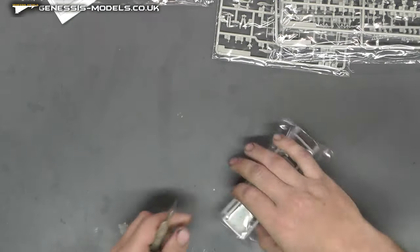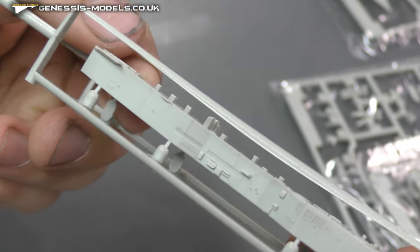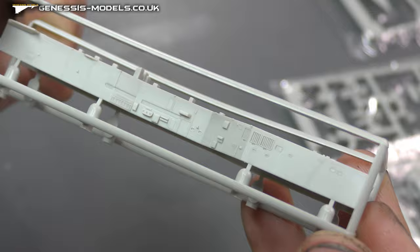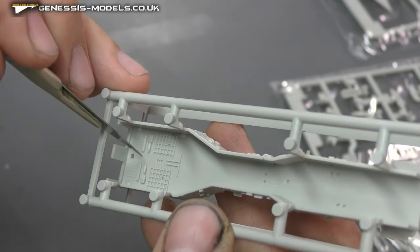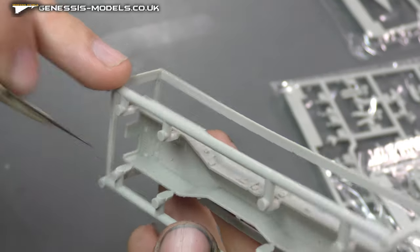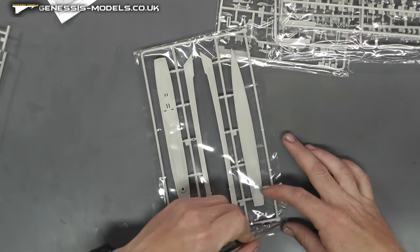Let's open these up. We have sort of the main structure, and we have all this tiny tiny detail going on — there's a fair bit. Not too shabby. Looking around, I'm not seeing any nasty flash or anything like that. We do have eject pin marks, and this is some detail of the roof which is probably going to be hard to see anyway, but none on the walls.